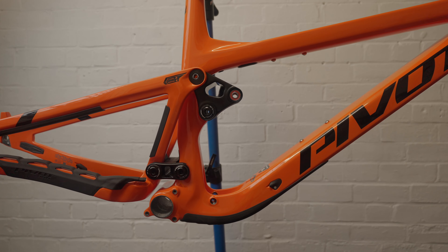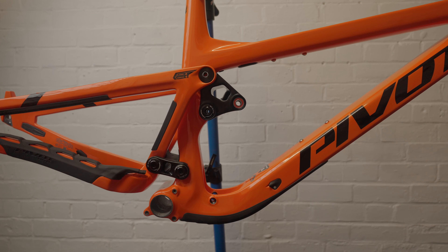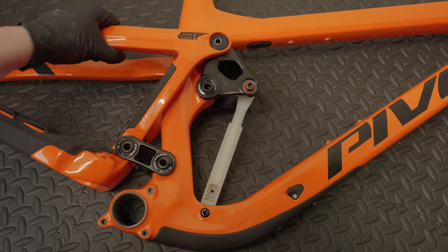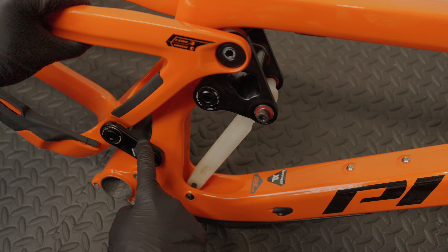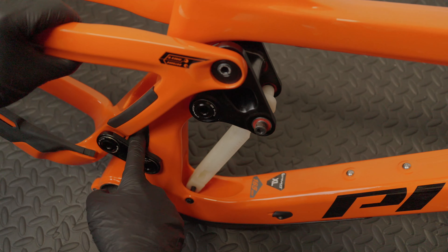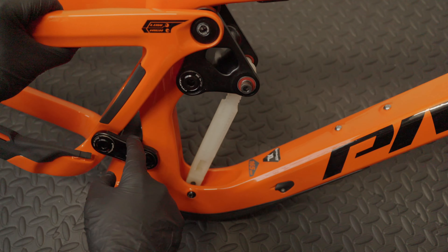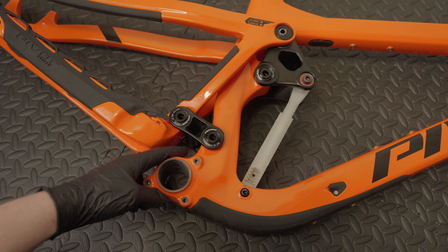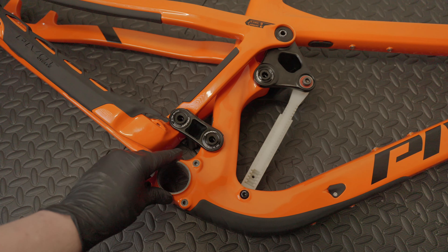It uses a DW link — this is the link here which rotates, and then you have a rocker which activates the shock itself. This DW link actually has a little rubber cover installed on the top to stop debris from collecting here, because on some older frames rocks were getting caught in here and causing damage. Hopefully it should be easy to clean out. There's lots of space here so mud collection shouldn't be too much of an issue, unlike some other designs.